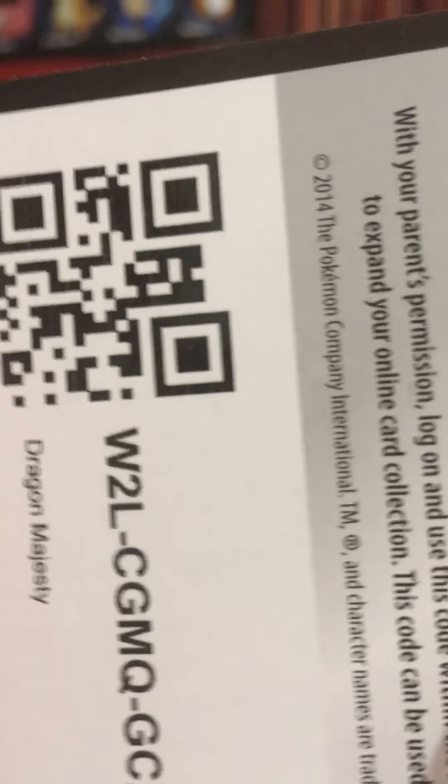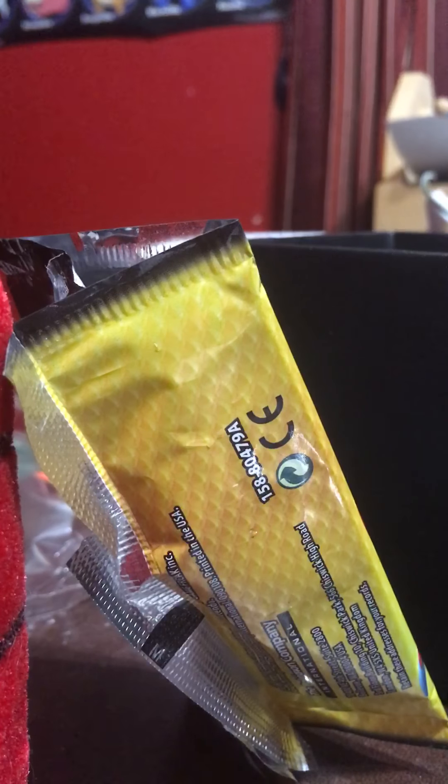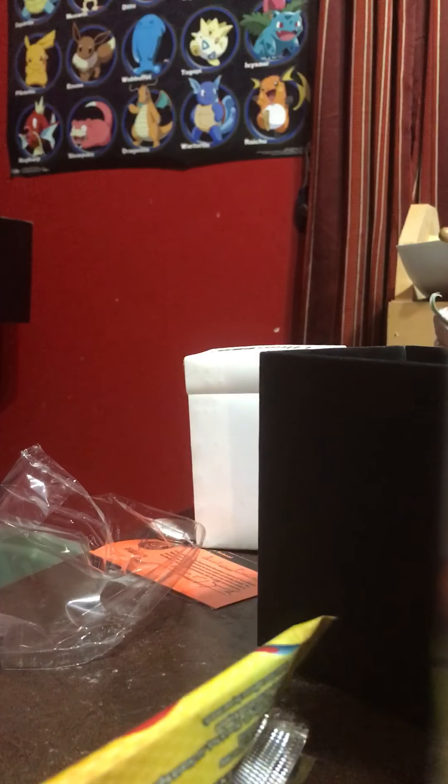Let's start with Salamence, because I haven't really been into Salamence. Also, why not — it's the first pack I have. White card — take your code. My camera's a little shaky. Let's see if I can find something that can help out a little bit. There we go, that should help.